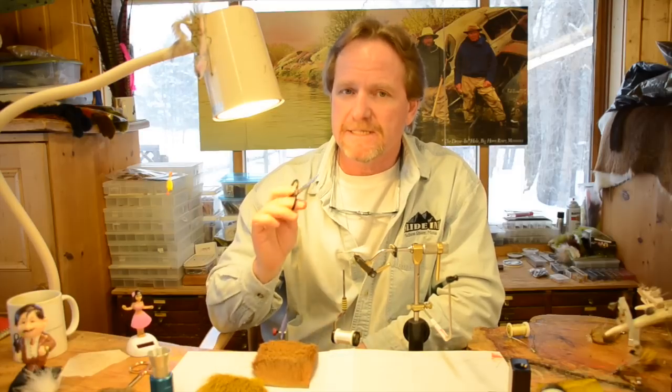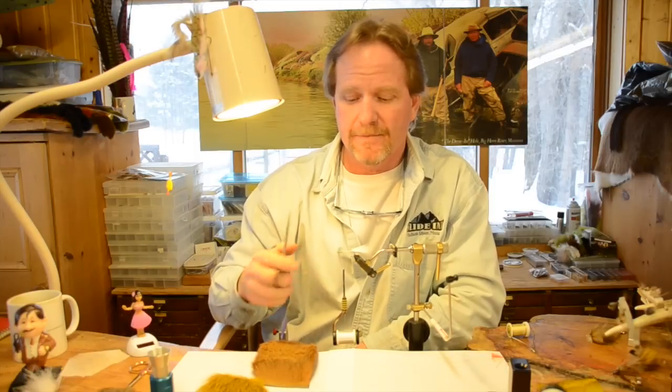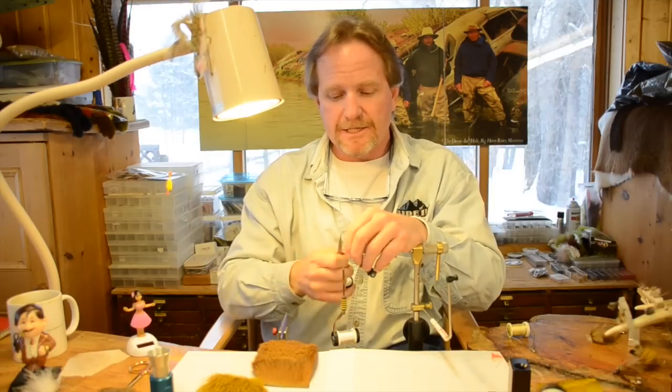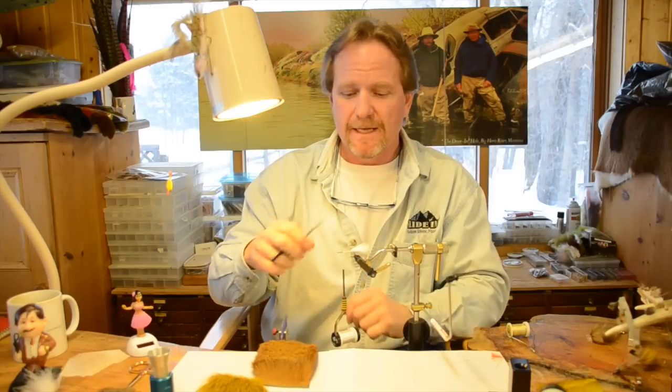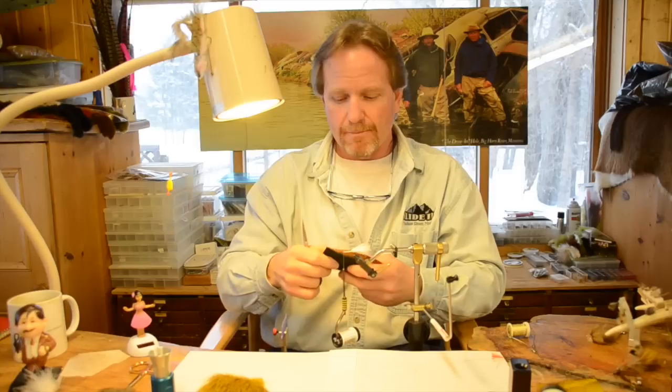This is also exactly how you do an elk hair caddis properly. You never trim an elk hair caddis if you've done it right. When I do an elk hair caddis, I just pull on it and get a beautiful little starburst head — all one length — and it really floats the fly.